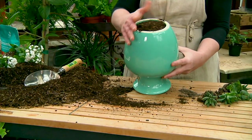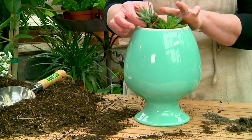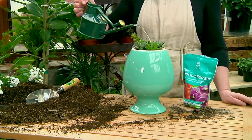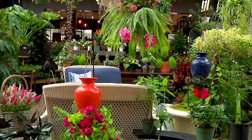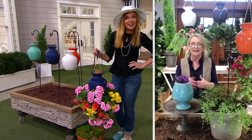Just fill it almost to the top with soil — here I'm doing a succulent garden. Put them in there, water it in, wait for your roots to become established. They'll grow right into that bell shape of the jar and that holds everything in there.